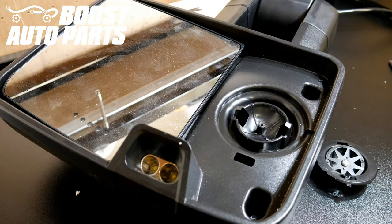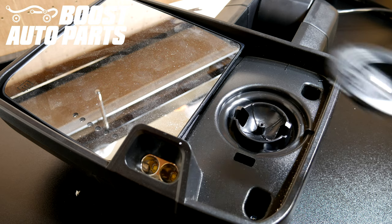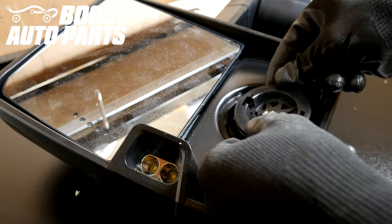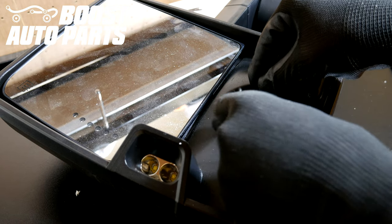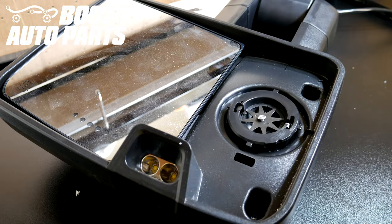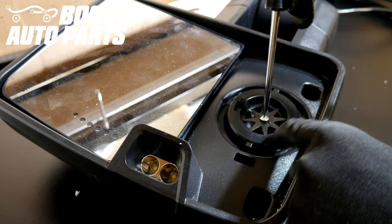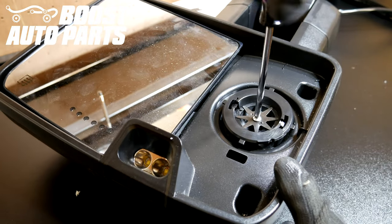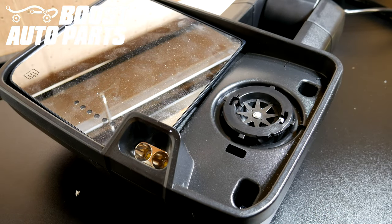Now if you have the lower glass that does not just snap off, you'll need our lower glass with mount, found at BoostAutoParts.com. Take this replacement mount, line it up directly on the mirror, and press it down. Then take the screw and your screwdriver and screw it down. Now that lower glass will just snap right on.